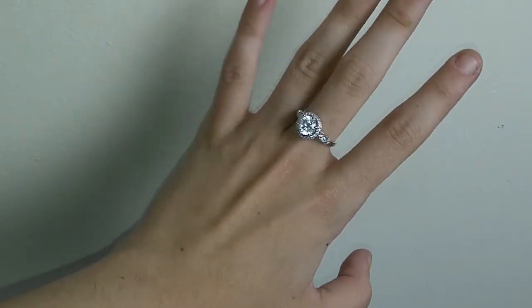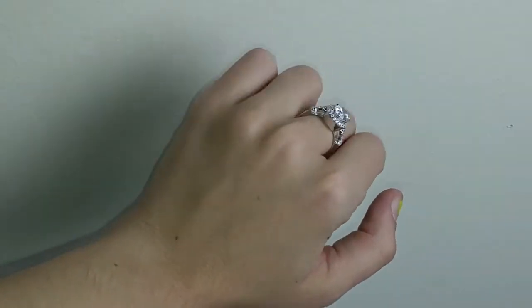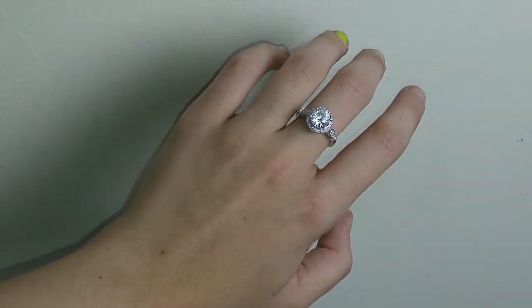Now I can wear this to work and all the weird creepy people will stop hitting on me and asking if I have a boyfriend, because I will look married — married to someone rich! I'm gonna have to wear that on my middle finger, but I like that anyways. Oh my goodness, it feels so comfortable — it fit like a glove!